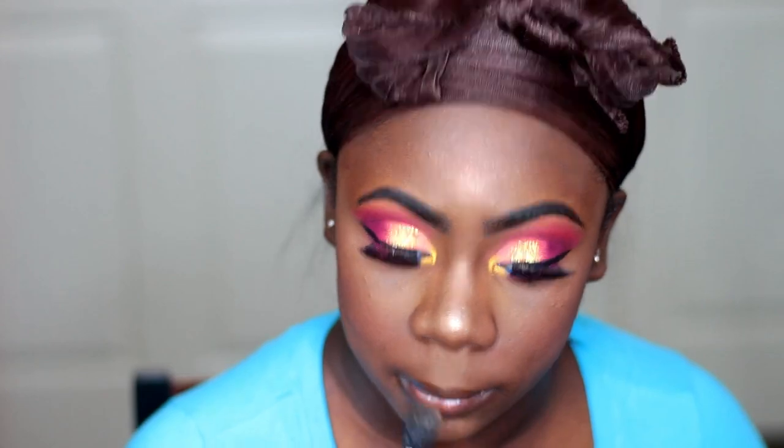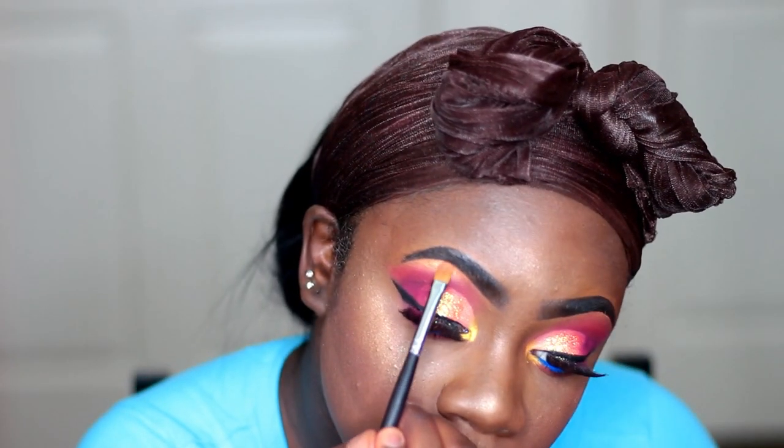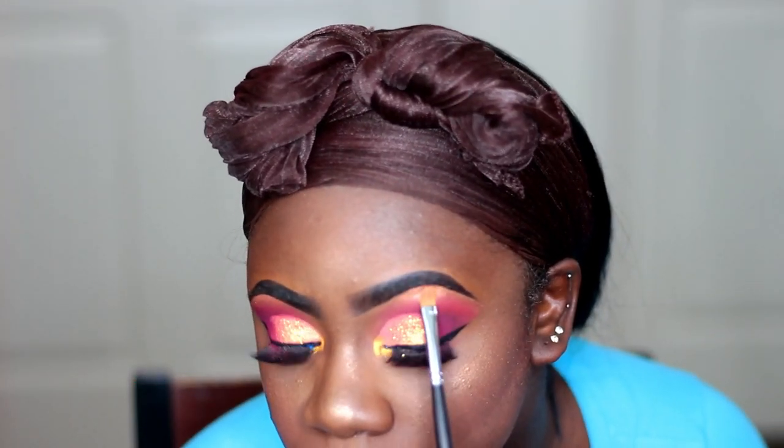Sometimes I just be really low-key feeling myself when I'm recording. So that's why you see me looking in the mirror a lot. And I'm just taking that same highlighter and putting it down as my brow bone highlight just so that my eyes can pop out even more.